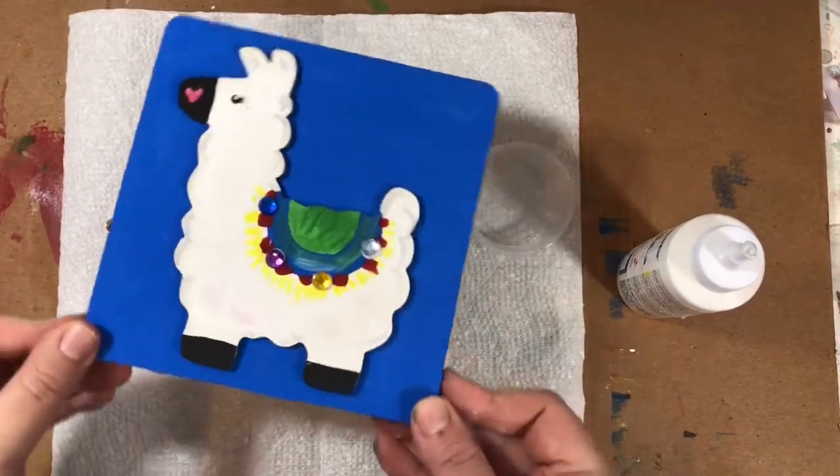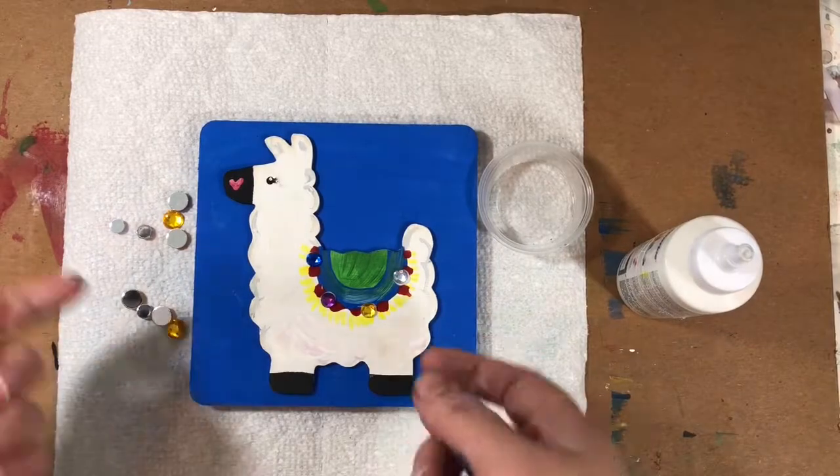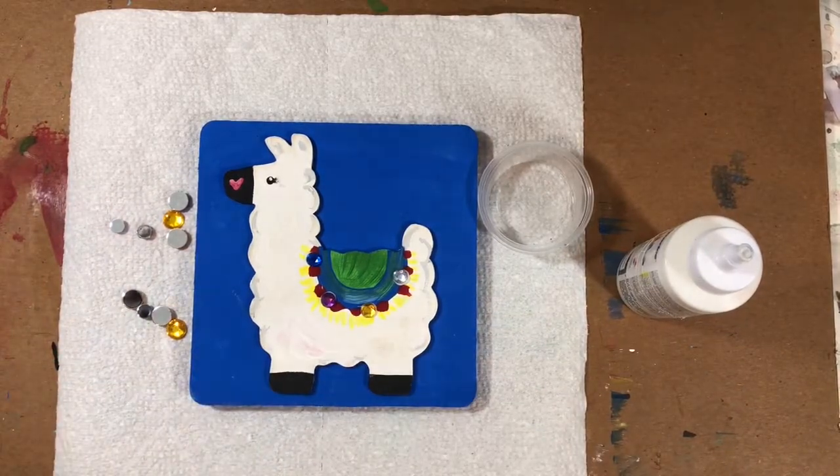I hope you guys had fun making the llama! Once it's all dry — it'll probably take about an hour — you could stand it up, hang it up, do whatever you like with it. Thanks for joining me painting.